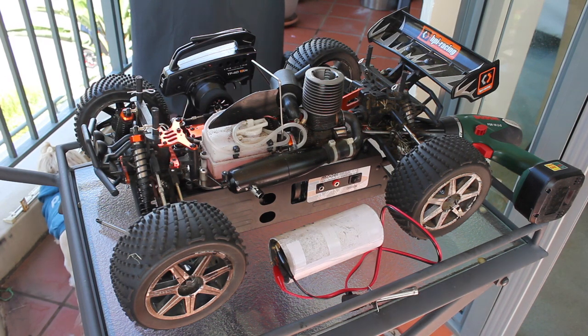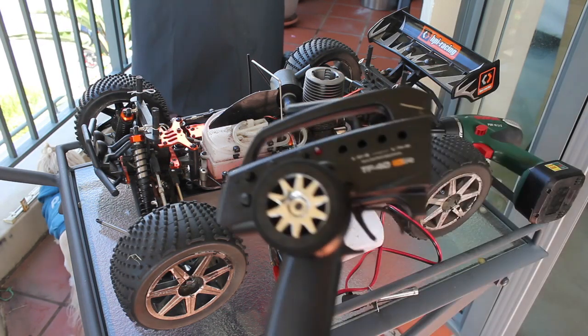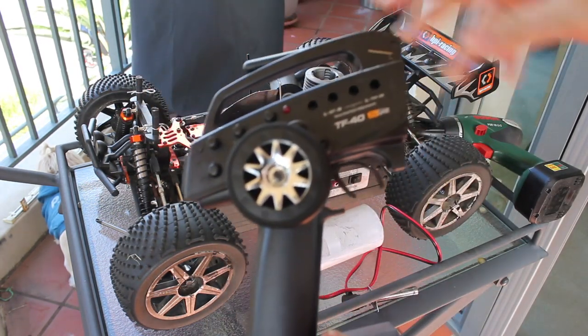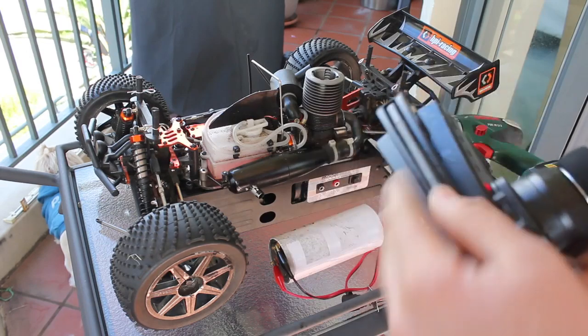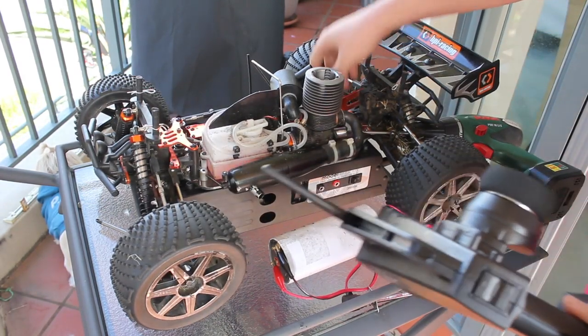Now you're going to want to get to the point where you're going to start. You're going to want to turn your transmitter on first. I'm using the normal TF40 2.4 GHz transmitter. Make sure you turn the transmitter on first before your receiver. Now my receiver is on.